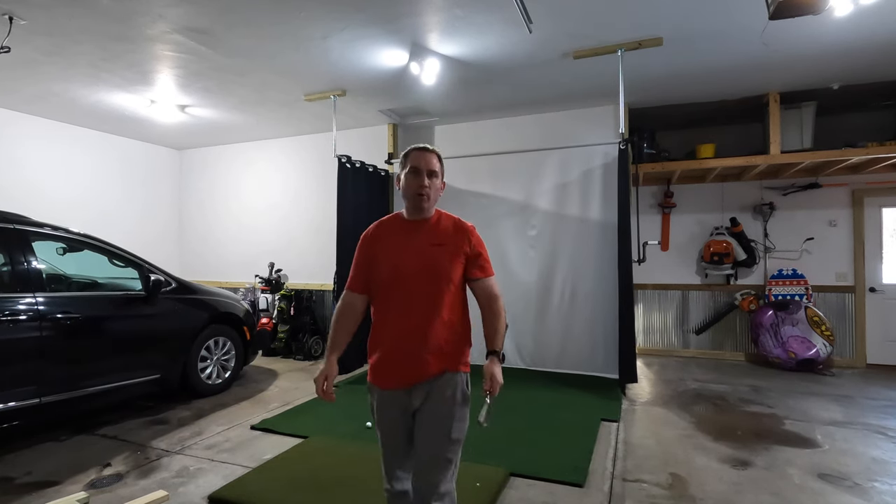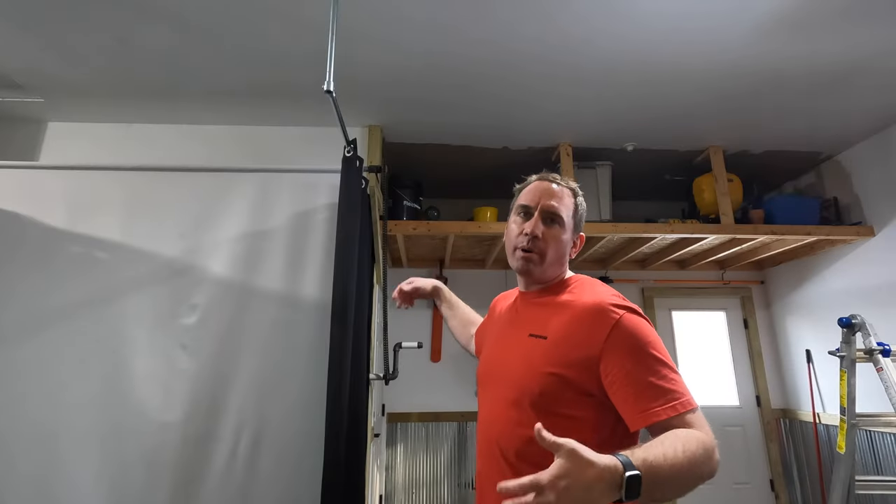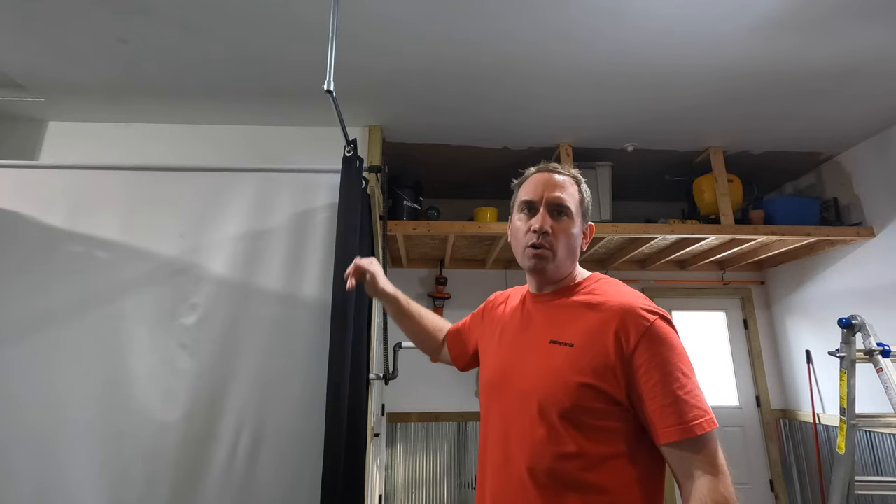This impact screen has served me pretty well so far, but I'm working on some decorative doors to hide this shelving here. The crank mechanism for my roll-up screen is in the way, so I need to move it a few inches over. And the impact screen is a little bit too wide for that, so I need to narrow it up a bit.